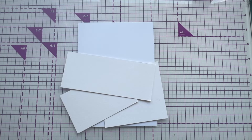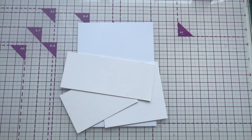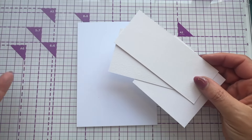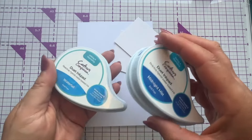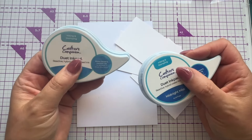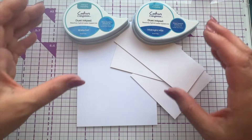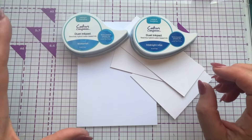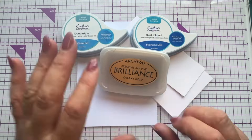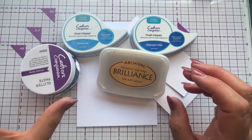This card I'm calling my Technique Tuesday — all about color blocking. What I want to show you is how you can make gorgeous cards using just one main color. Today that's blue, using a lot of Waterfall and Midnight Mist. These are duet ink pads — a hybrid with a chalky base finish when dry, and they are water reactive. I'm also going to bring in a hint of gold as an accent color, and a little bit of glitter paste for different textures.